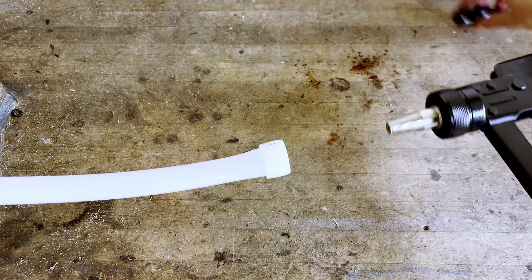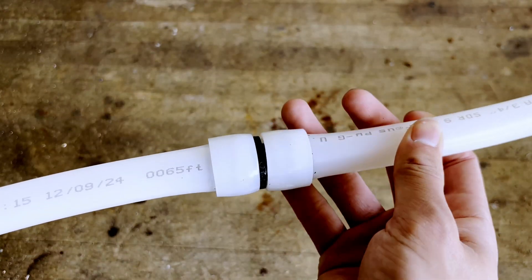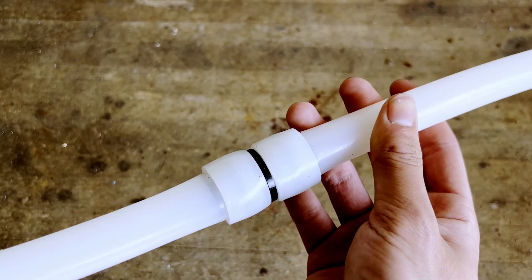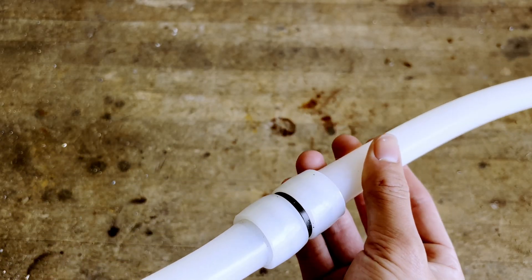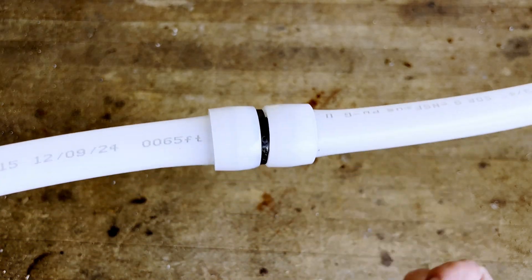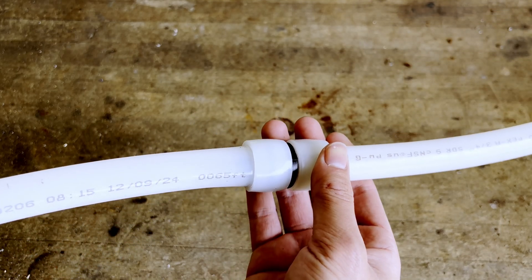Once the pipe is fully expanded, remove the expansion tool and insert your fitting, then hold it for a few seconds. Here is the finished joint made using this tool. The reason these joints are so strong is because expansion PEX pipe has natural shape memory and wants to return to its original shape. And because the expansion fitting is large in diameter, the pipe cannot return fully — so instead, it compresses down on the barb of the fitting, forming a long lasting, durable seal.